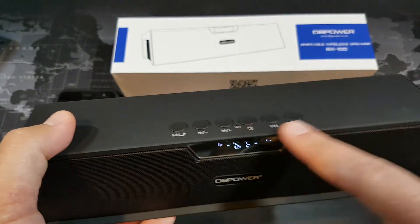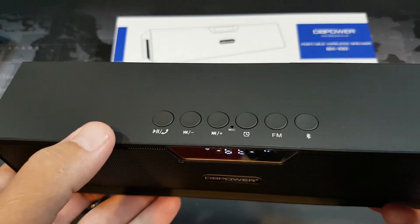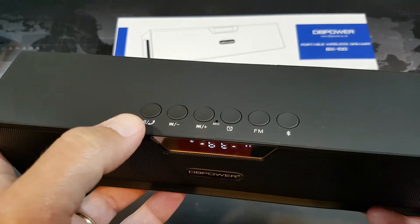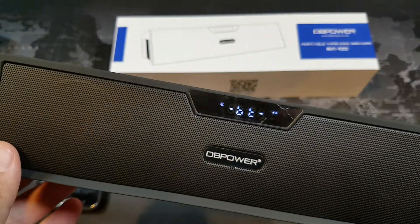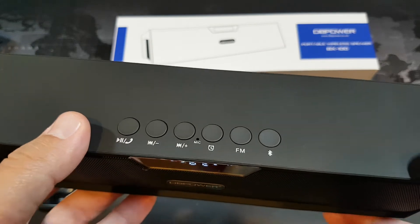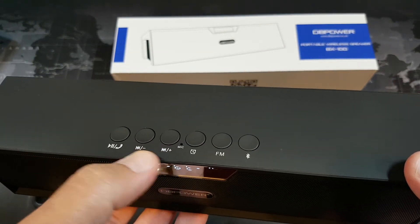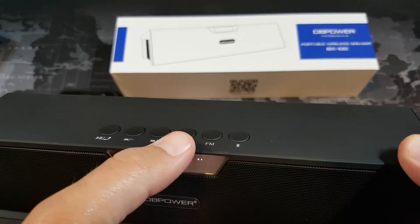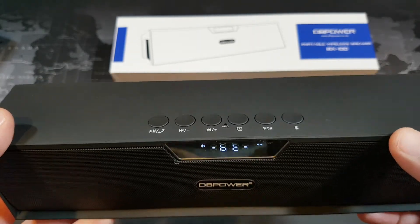In terms of features up here, the buttons — you can see the little LCD display. This is the play-pause button. You can also answer phone calls on it, so there is a microphone, though I don't necessarily recommend using it for that purpose. If you long-press these buttons, that's volume up and volume down; a short press gives you track forward and track backward. This button sets your alarm. It does have an FM radio built in, and of course Bluetooth as well.